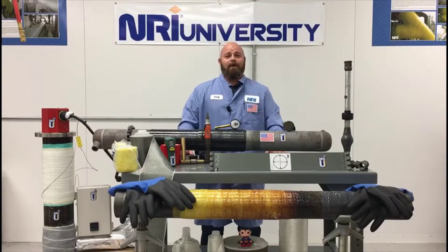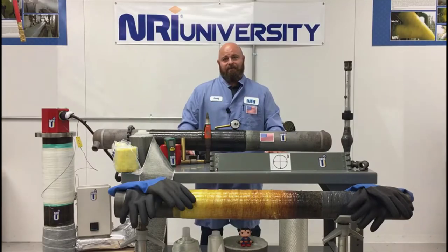Without a durometer, you can only predict cure based on basic material data, which utilizes time versus temperature scaling. This is not a complete method without a hardness validation, and causes many ECR systems to prematurely fail as they are assumed to be cured and put back into service without final validation.